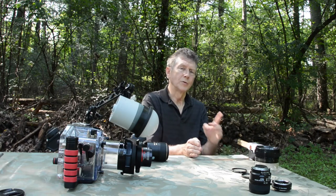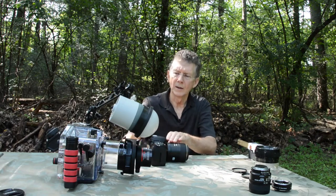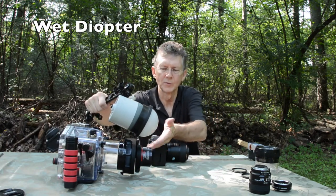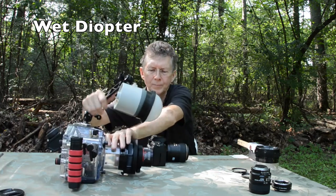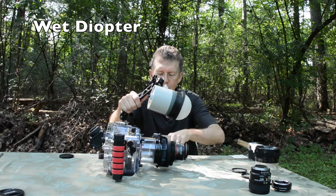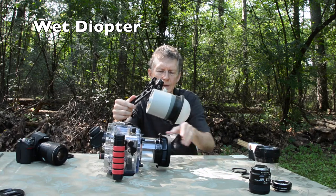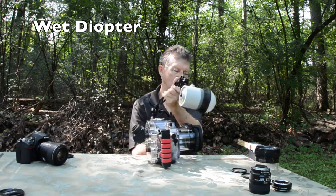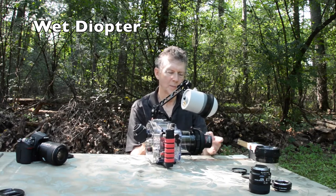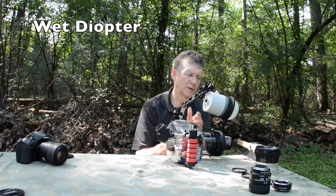So there's two options. For the 105mm lens, I like to use what's called a wet diopter. There are different companies that make them — I happen to have a Subsea. You can use a plus 5 or a plus 10, and this wet diopter goes on top of the port here, and you're not committed the entire dive. So I can be shooting a subject, and if it allows me to get close, I can flip this over — one simple flip — and now I can achieve super macro and get greater than one-to-one magnification on the sensor.